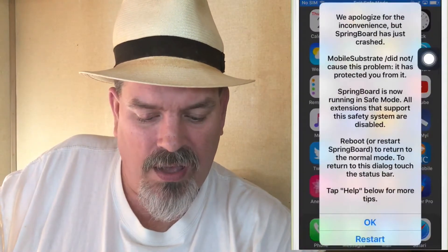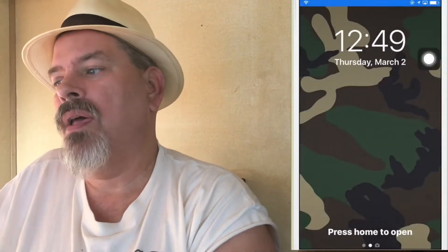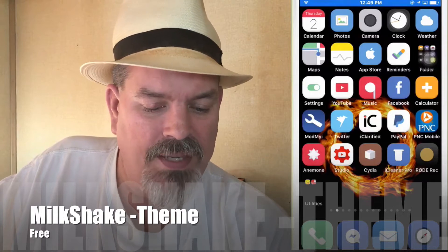On the screen you can also see one called KoiSim — and you saw that pop-up come up saying 'No SIM installed.' That was because when my device re-sprung it went into safe mode for some reason. Anyway, that lets you see KoiSim and how it works. Looks like everything is going to be okay, and this is what Milkshake looks like when you're rocking it from Anemone.